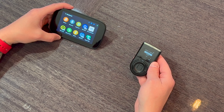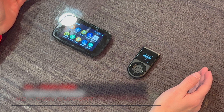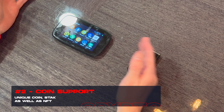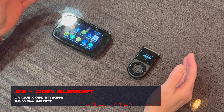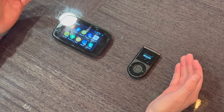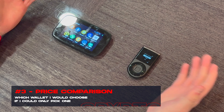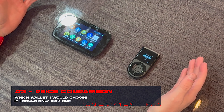Before I get into the actual content, I want to point out that I have three categories I use when determining which hardware wallet to buy. Number one is design, security, form factor, and overall user experience. Number two is overall coin support — including unique coins, staking, or NFT support — and that is arguably the most important for most people. Third is the price comparison, and ultimately which wallet I would choose if I could only pick one.